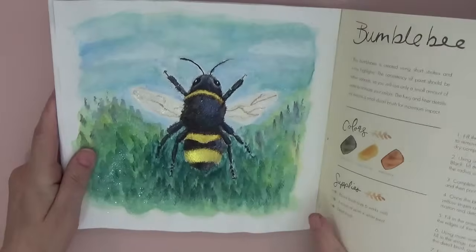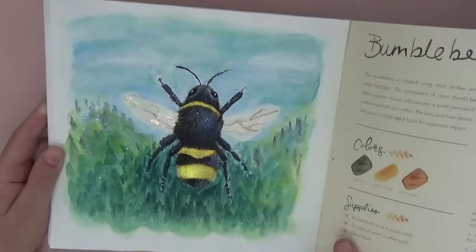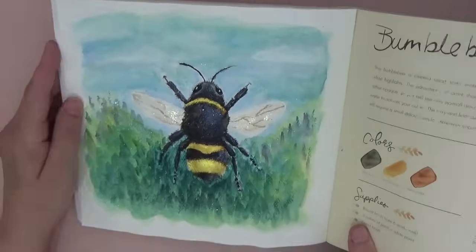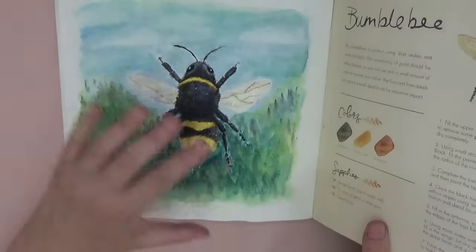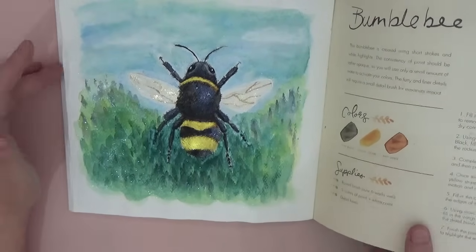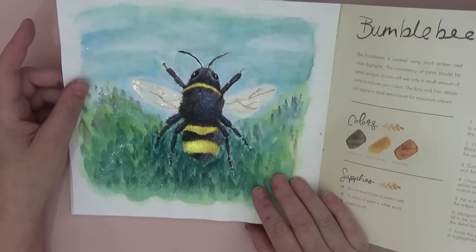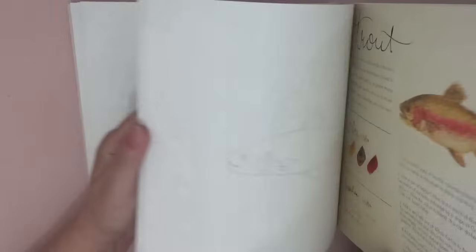I managed to mess up my bumblebee magnificently. The paper — can you see those beautiful shimmery paints? Aren't they gorgeous? Those were the paints Rebecca sent me. On this side of the bumblebee the wings have shimmer on them, and you can see it in the grass. I had a plan for the bumblebee in the background but the paper wouldn't do what I wanted, and this book gives you just a faint outline to follow the lesson — I went rogue.